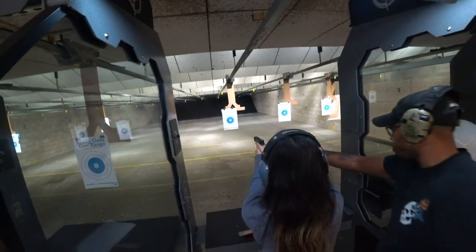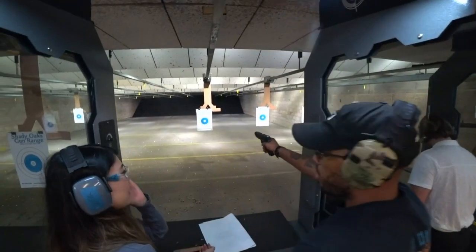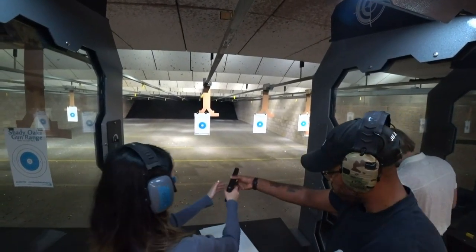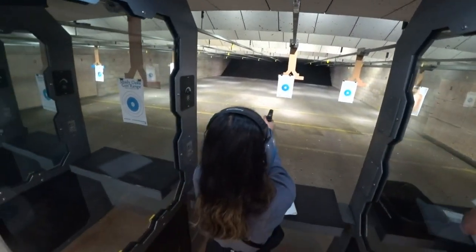Fix your grip. Don't let go. Right hand first comes under — here, just like that, and then like that. Thank you. So right hand first. Look into the scope. There you go.